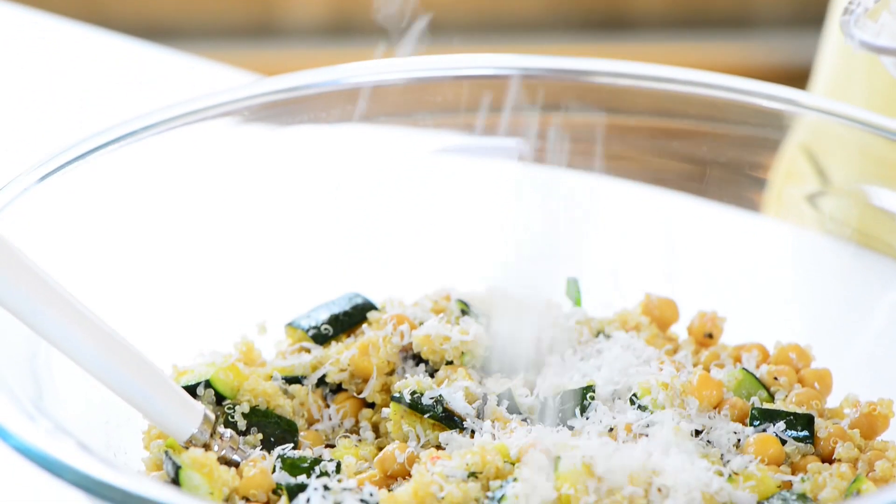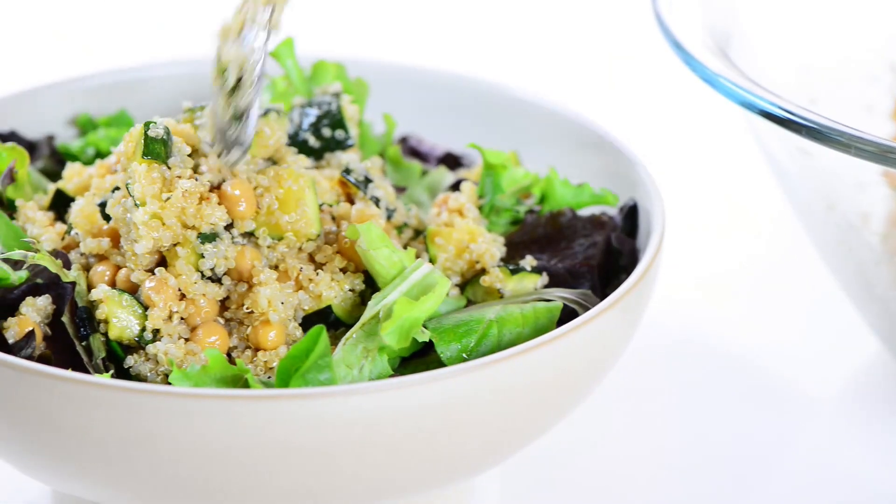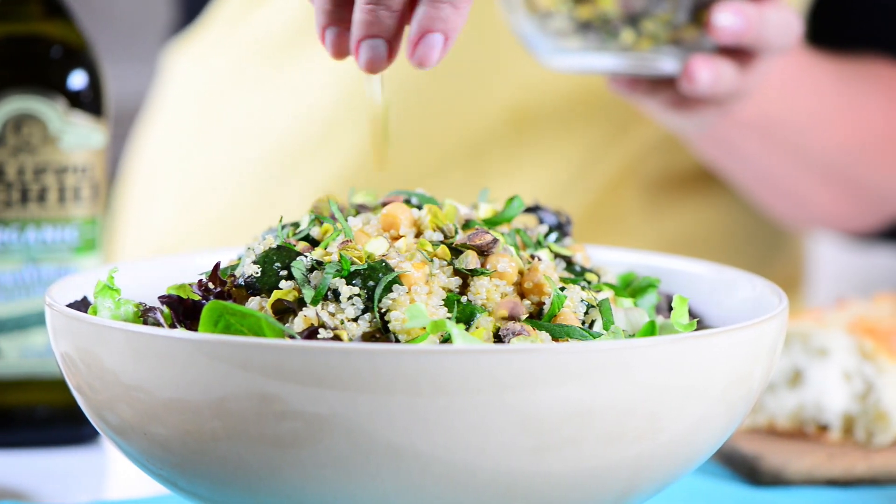Some fresh grated Parmesan is always a nice touch. Serve over a bed of fresh greens and garnish with pistachios. Simple and simply delicious.